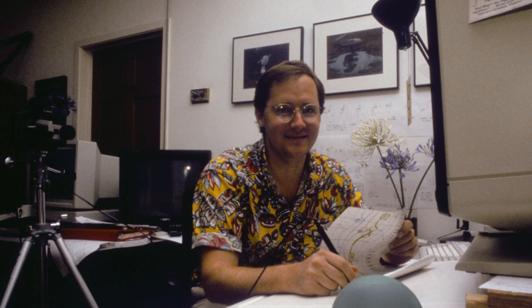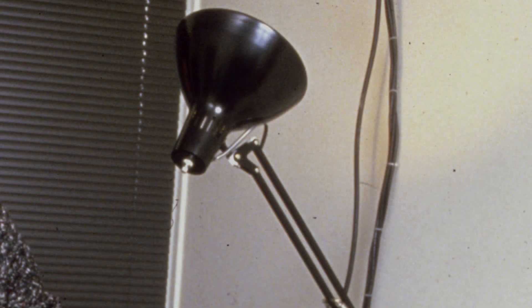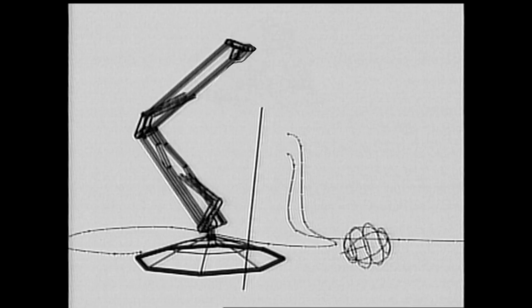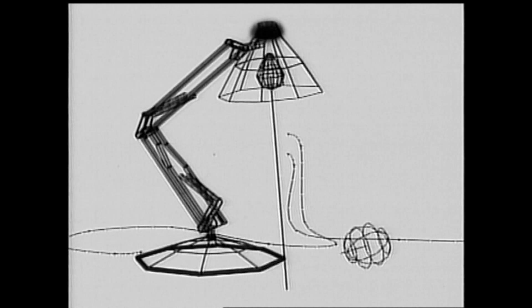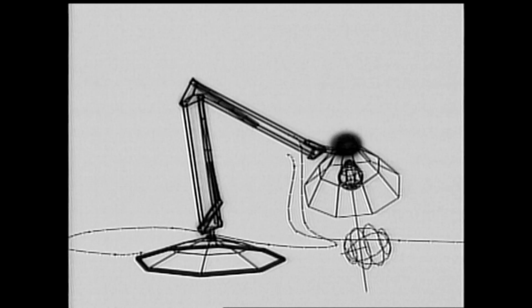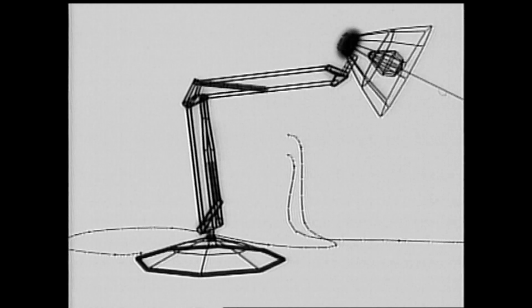Eben Osby and Bill Reeves were teaching me how to use the modeling system. There was a Luxo lamp sitting there on my drawing table. The model itself was the world's simplest hierarchy — a base, then an arm, then another arm, then a head. I started animating it as though it was alive, thinking about how a Luxo lamp would move around. You could see them connect with that and say, oh, I see how this thing works.